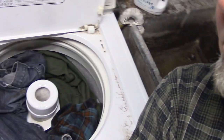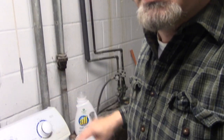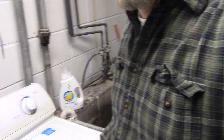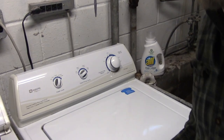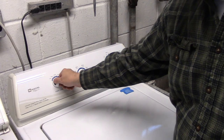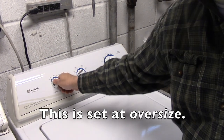So now the washing machine is loaded. You can see the clothes are right up to the top. I'm going to close the lid. This is set at Oversize, which is a good setting because this is a very large load.